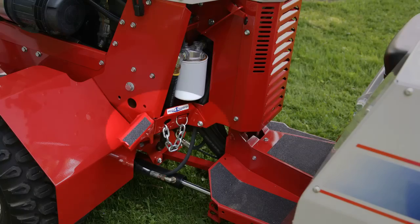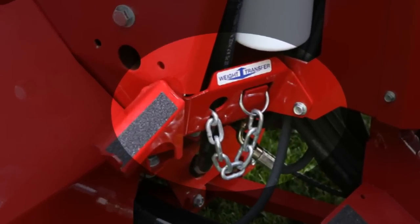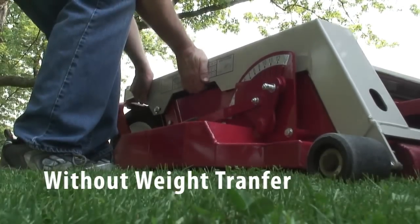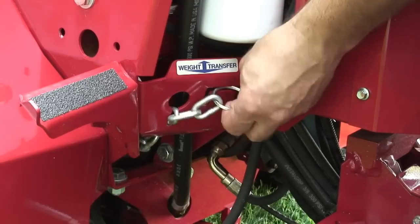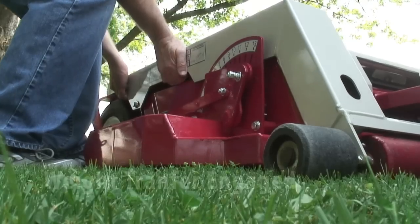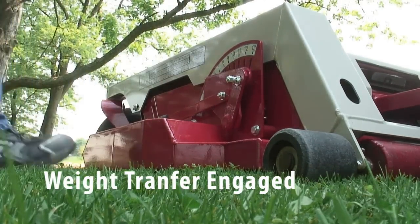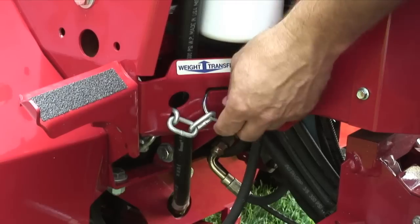Weight transfer. This is a standard feature on the model 4200 tractor and is optional on the 4100. The weight transfer system allows the operator to transfer a percentage of the front mounted attachment weight onto the tractor. Transferring weight improves traction and hillside stability, aids in lifting, reduces steering effort, and lessens the attachment resistance movement when in contact with the ground. The amount of chain pulled through the keyhole determines the amount of weight being transferred.